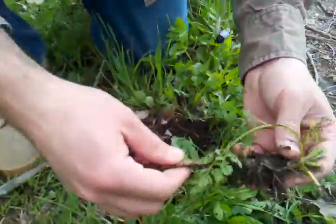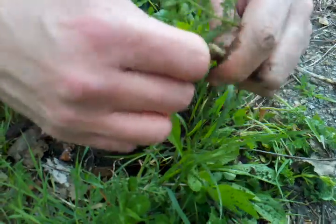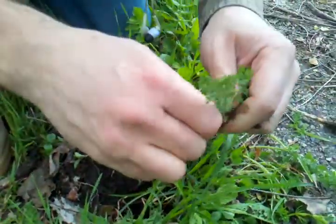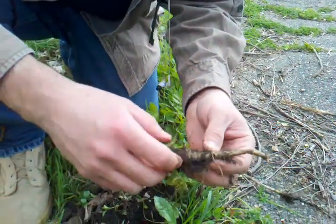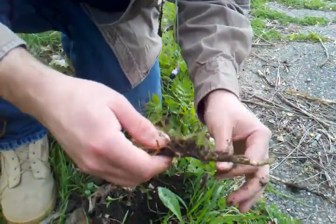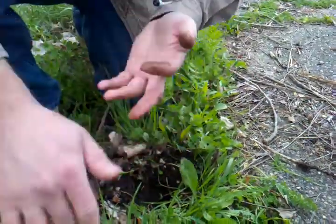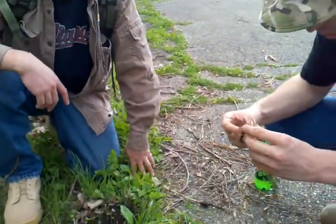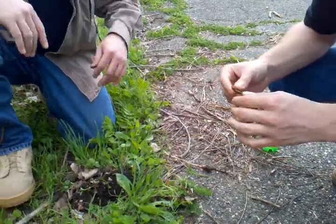There it is. That's one thing I showed my kids the other day. Pop this open. You smell it? It smells like a carrot. It does smell like a carrot. That way you know it's a wild carrot. If you get something and you dig it up and it doesn't smell like a carrot, it's not a carrot.